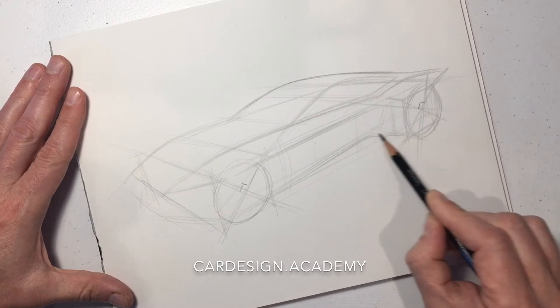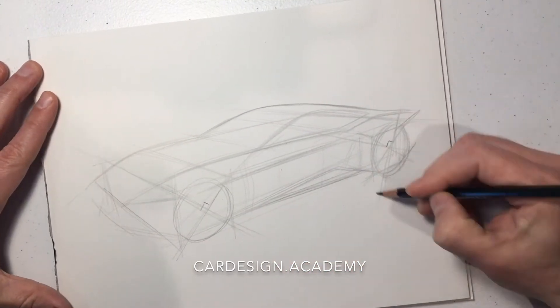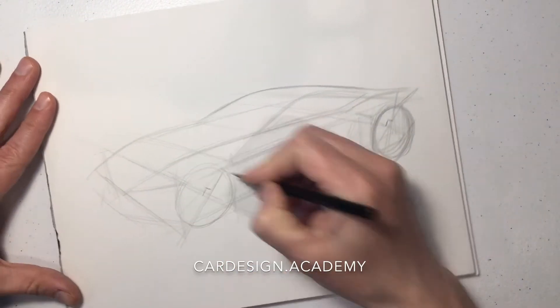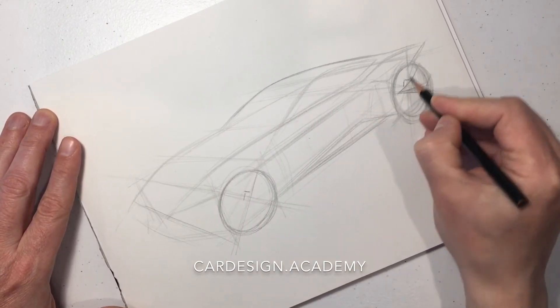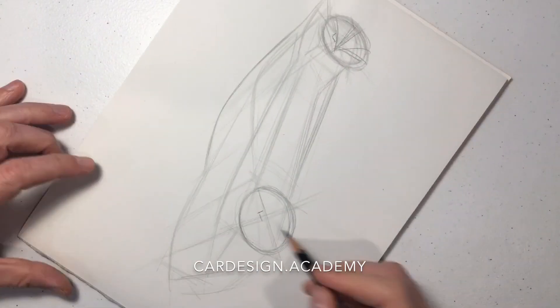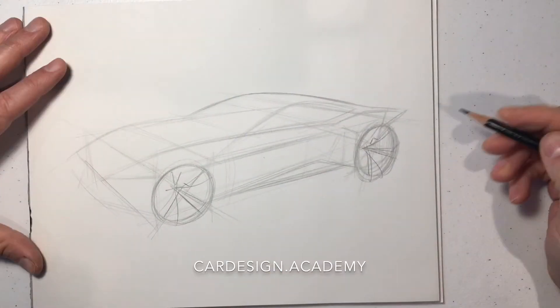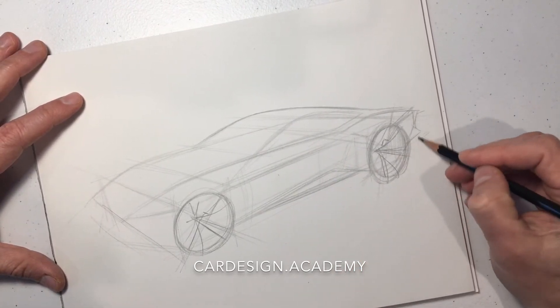The cabin will have a very low teardrop shape. We're going to break up that body side with some very sexy character lines, draw our spokes for some stance, and draw some powerful rear haunches.